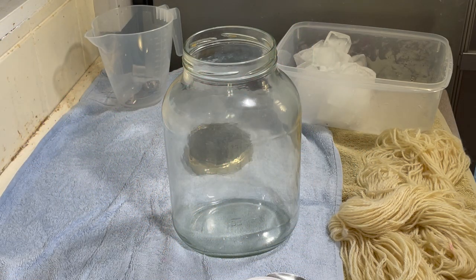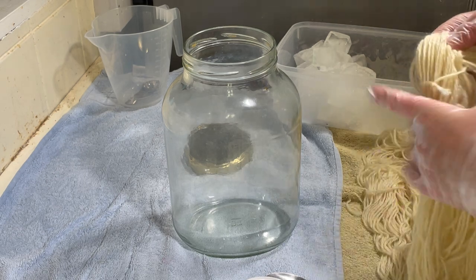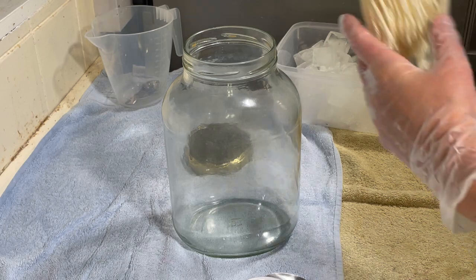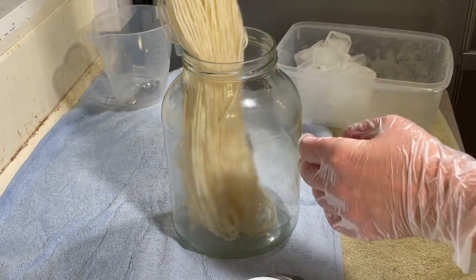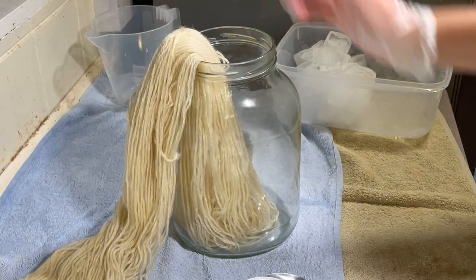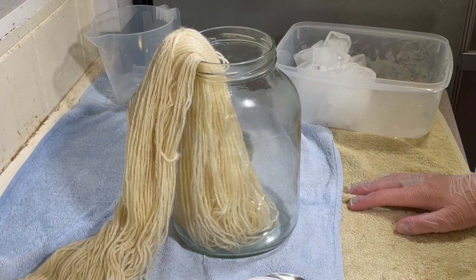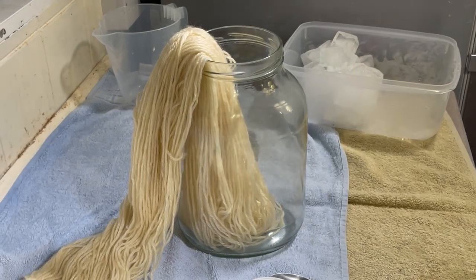Hi everybody, I'm Amy from From the Cauldron and today I'm going to be doing some solar dyeing. We're in the height of the British summer now, so it's nice and warm. We're in a bit of a heat wave — the Met Office is saying it's getting up to about 25 degrees during the day, but it certainly feels like it's hotter.